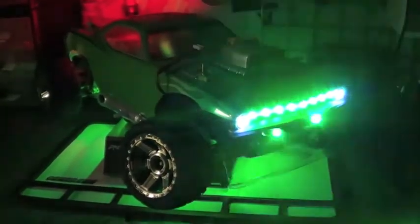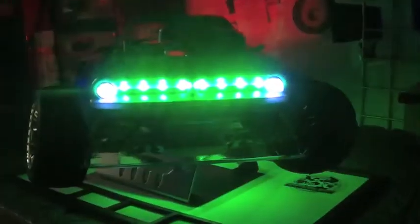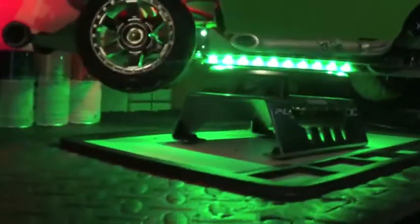There it is. I added two green strobe lights in the front — I think they look pretty good. And then, of course, I've got the underglow, and then the lights in the rear.